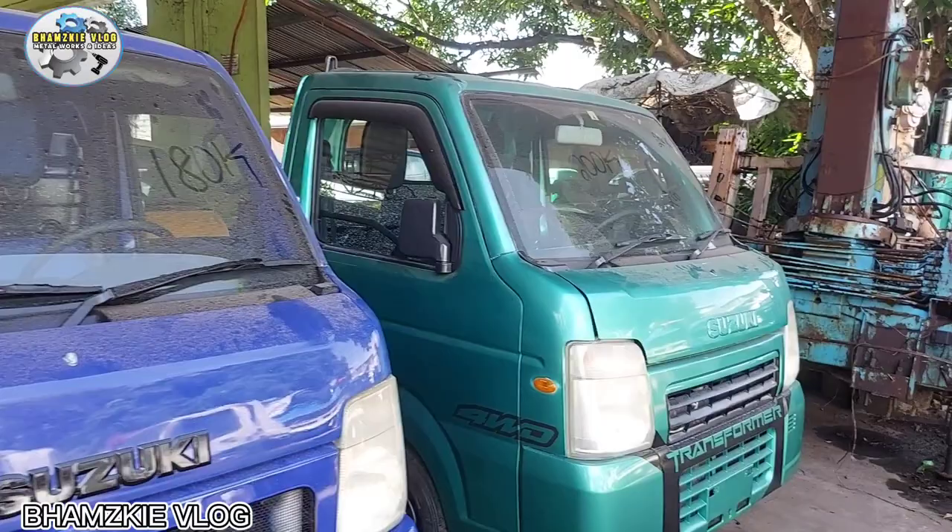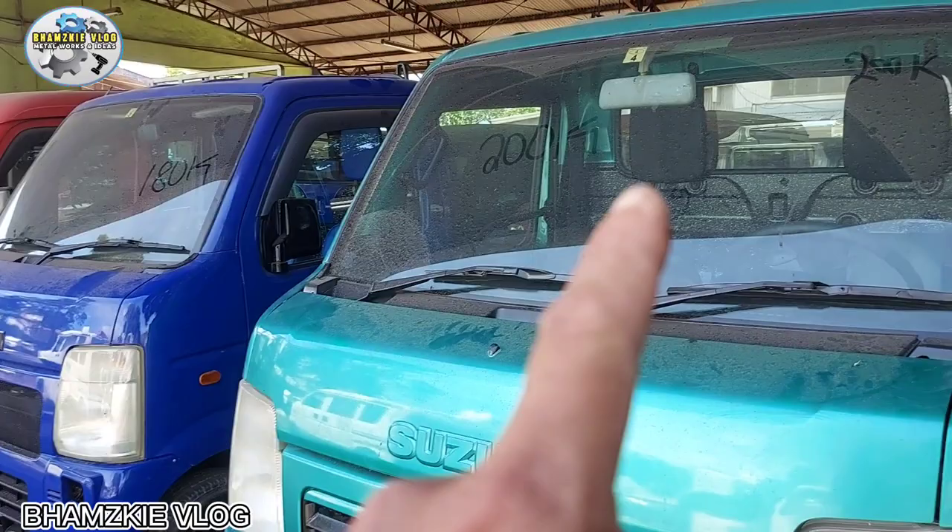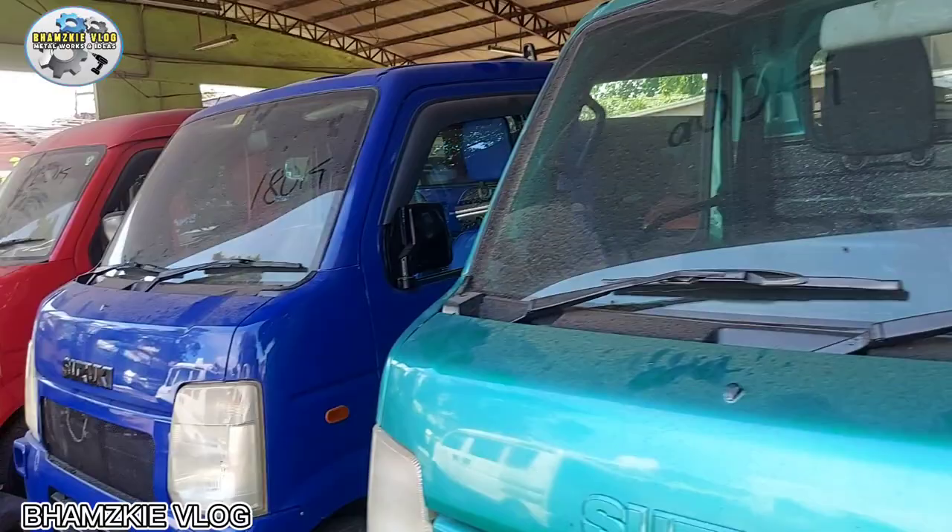Marami kayong pwedeng pagpilian dito. Lahat dito 4x4. Transformer. May kulay green. Mayroon siyang aircon - 200k. Naka-aircon na ito, 200k.